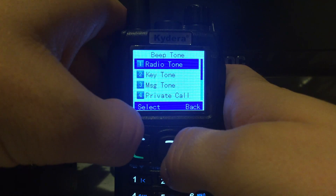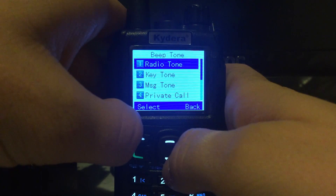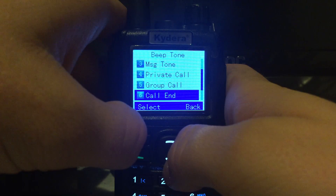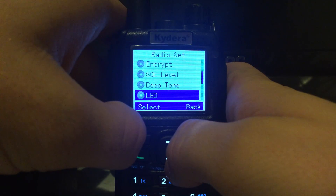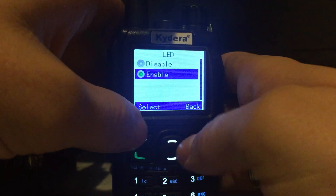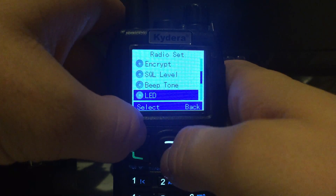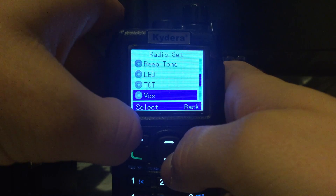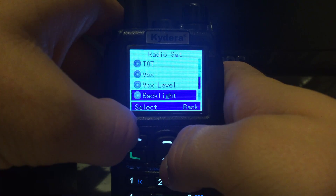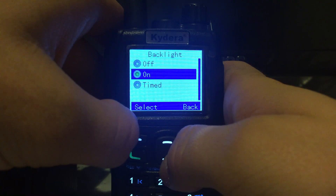There's your beep tone — so your radio tones, keypad tones, tone for when you get a message, tone for a private call, a group call, and so on. There's an LED on the top which you can change. Then timeout timer, VOX and VOX level, and backlight which you can have on or off.